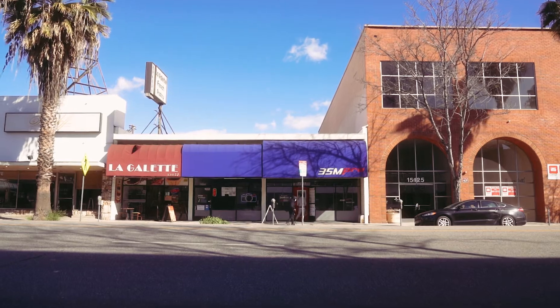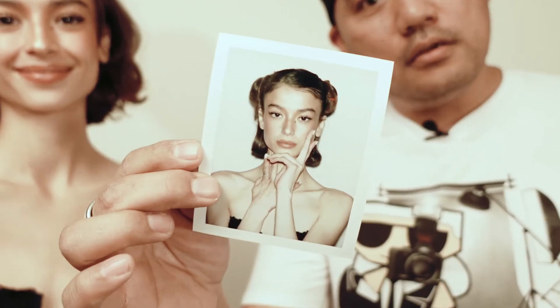My name's Brian at 35mm Pro Photo Lab. This is my friend Alice. We're going to do a quick photo shoot with the Big Shot. This is what the results are going to be, and this is the camera I'll use to do it and I'll show you everything I know.